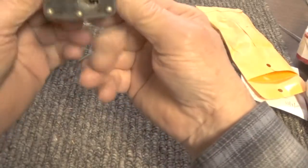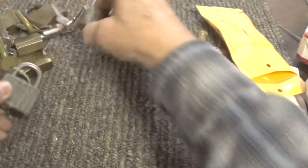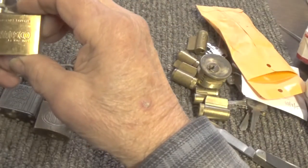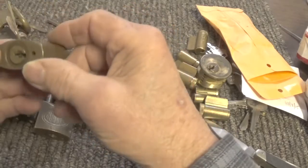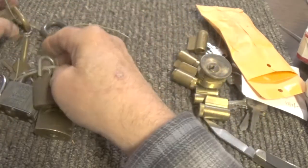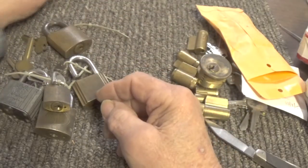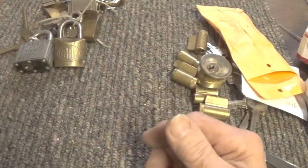It's a Corbin. Another Corbin. And another Corbin — looks like Wasco. And another Corbin. And it looks like a little DT. And a Yoko, I-L-C-O. So we've got one, two, three, four, five, six, seven locks to impression keys for.